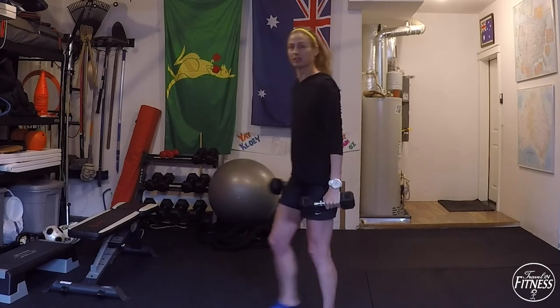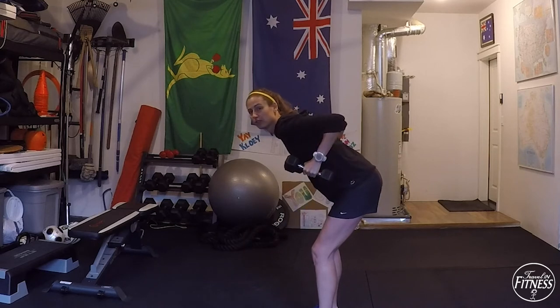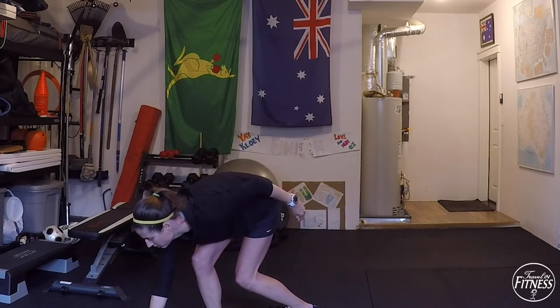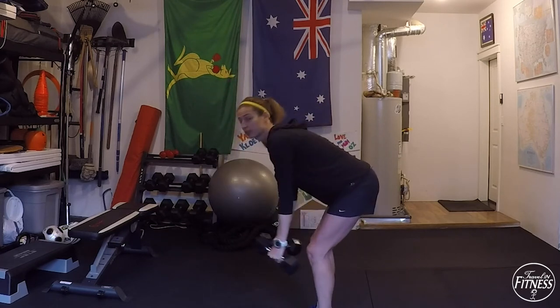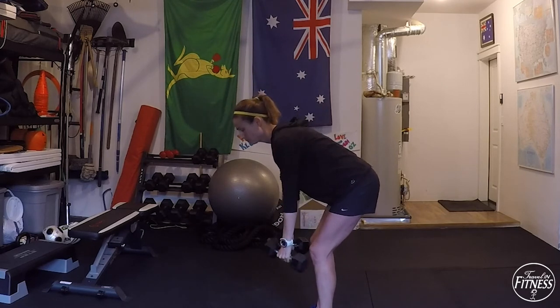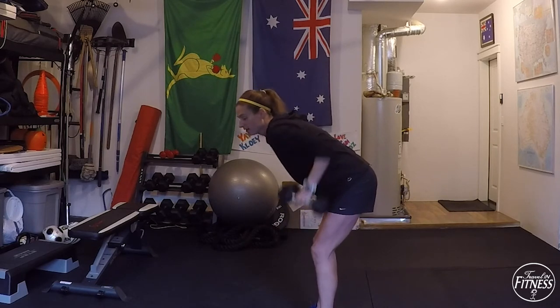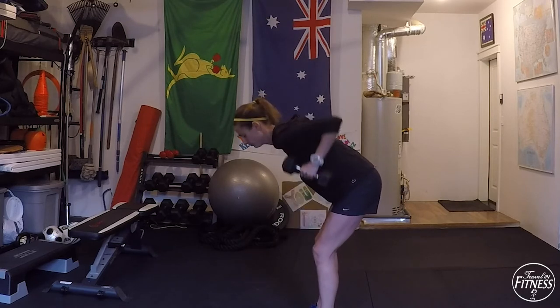For back rows: bend over, back is flat, stick your butt out, and pull your elbows up towards the sky — dumbbells come towards your armpits. Go ahead and start. Knees are loose, back is flat, breathe out as you pull up with the dumbbells. We're going to do three rounds, going through each exercise — three rounds of four exercises.